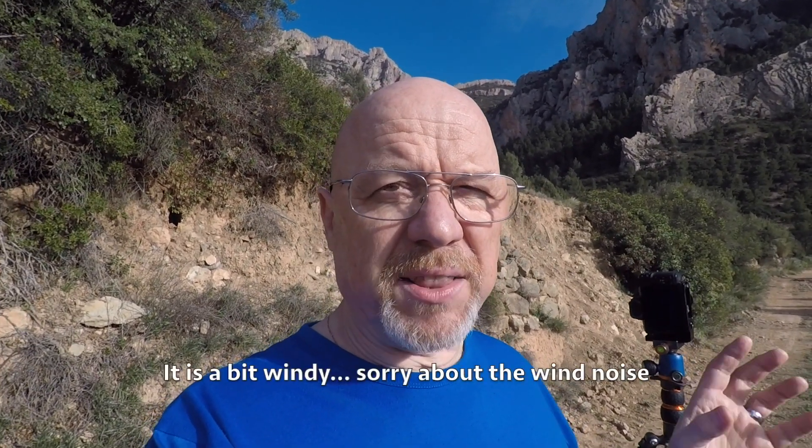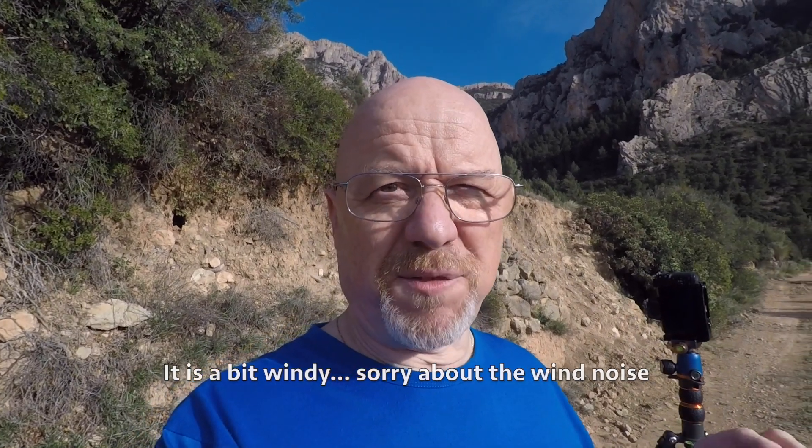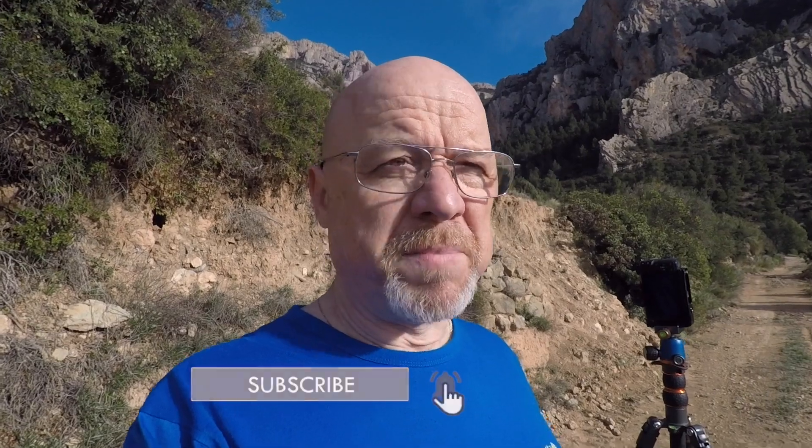I bought the Canon M50 about two years ago as a vlogging camera and it's brilliant. My normal landscape photography gear is a big heavy full frame DSLR, I've got big heavy lenses and there are just times when I feel that the weight holds me back from exploring. Not most of the time, but just occasionally I'd like to go on an exploration hike, like maybe up to the top of that mountain up there. A lightweight solution would be a good idea.